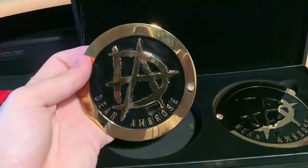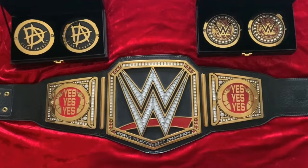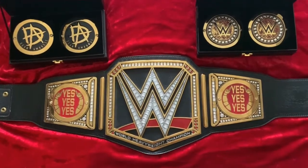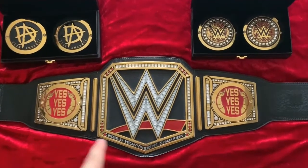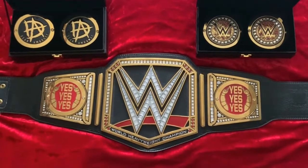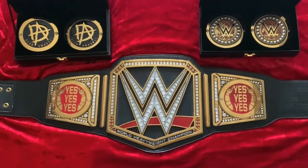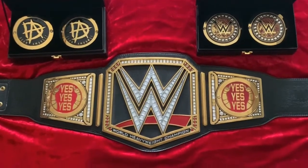Roman and Dean have very very similar side plates in that regard, but these Dean Ambrose side plates are very cool. Without further ado, let's put them on the championship. Here is the WWE Championship — currently I've got my Daniel Bryan replica side plates on there. I'm going to switch them out with the Dean Ambrose ones, do a little time lapse, and then we'll see how they look on the championship itself.